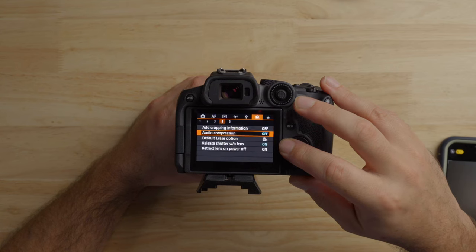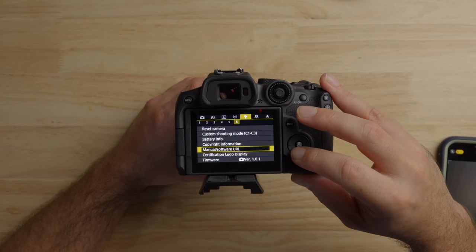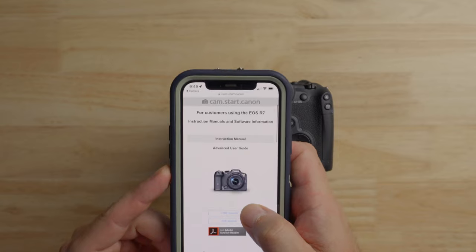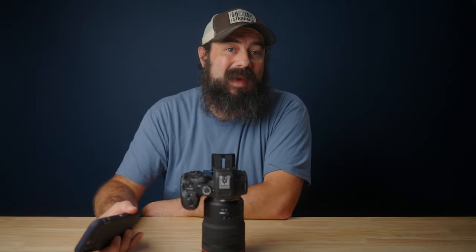Number six: you can easily access the manual using the camera and your phone. Press the menu button, go to the wrench icon, tab six, and select manual software URL. Then take your phone, scan that, and you have your user manual right there. I know a lot of people don't like to read the manual, but sometimes you have a question and this lets you find it quickly. So if you're out in the field and get stuck on something, you can access it within a few seconds.